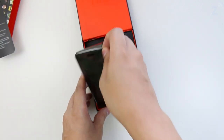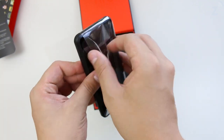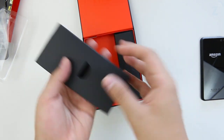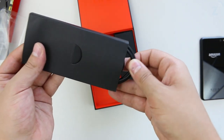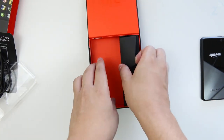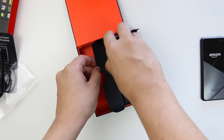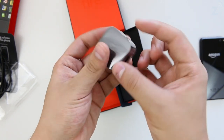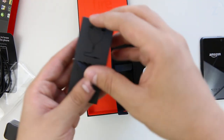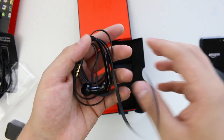Next we get the Fire Phone itself, pull that out of the plastic. We also get the USB cable so you can connect it to your computer and charge the phone. Then there's the wall charging block — a nice small block with a USB connection. And last but not least, you get the headphones, which are the apparently tangle-free headphones Amazon made for this phone.